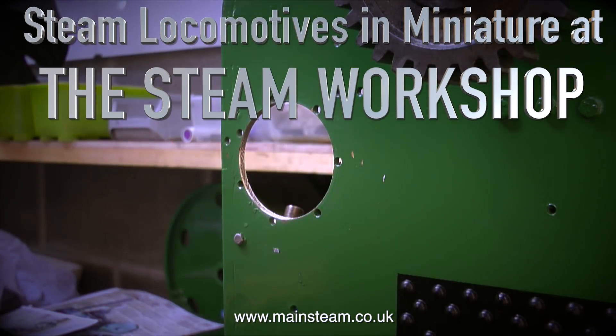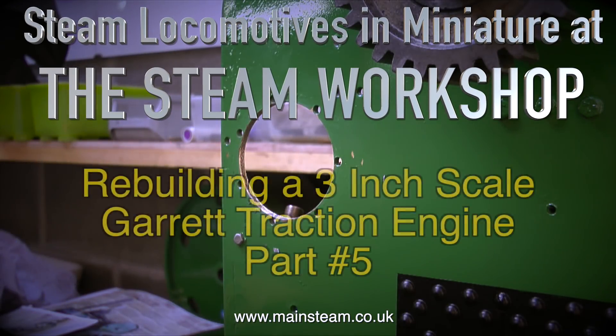Steam locomotives in miniature at the Steam Workshop. Rebuilding a three-inch scale Garret traction engine, part five.